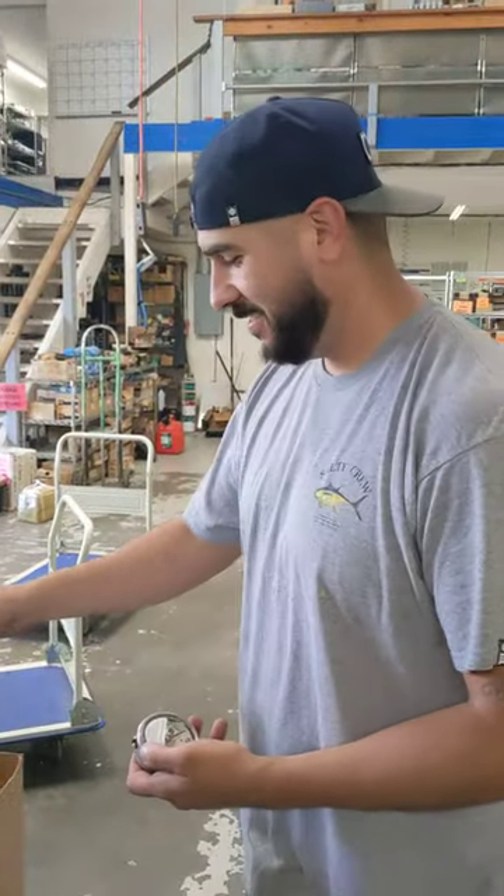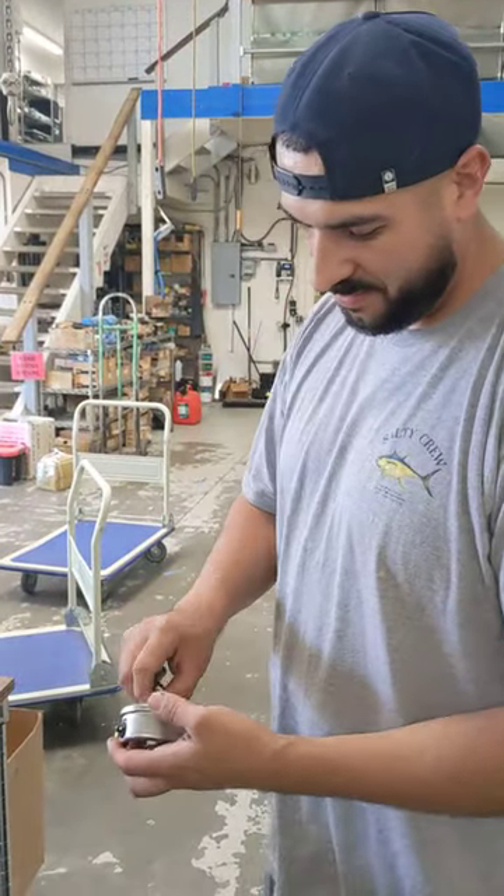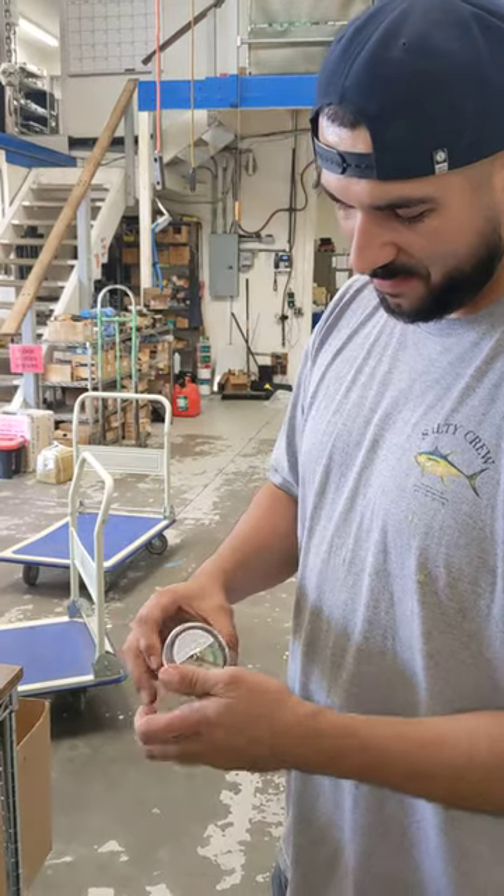Alright guys, this is Adrian from Seaboard Marine. He's going to show us how to calibrate an SMX drag pointer vacuum gauge.